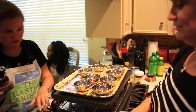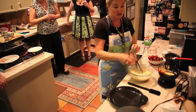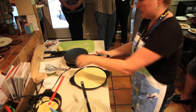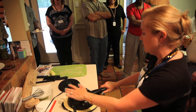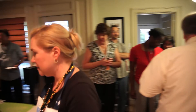Go over to the crepe station and demonstrate how to make the crepe. We'll make a savory crepe and show them how to use the crepe maker. The light will be on, and when the light turns off, that's when you know the crepe is ready. Then take the crepe off and fill it with chicken, cheese, spinach, and a little bit of raspberry syrup.